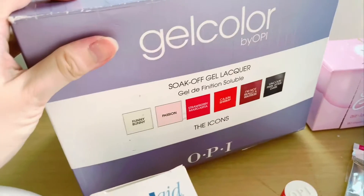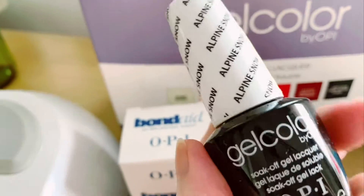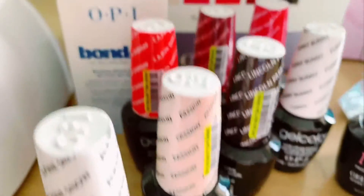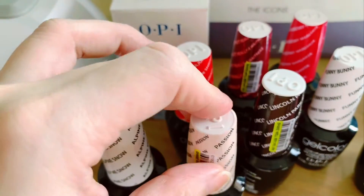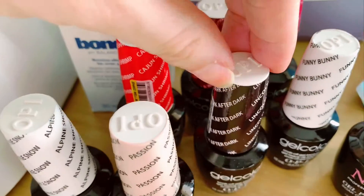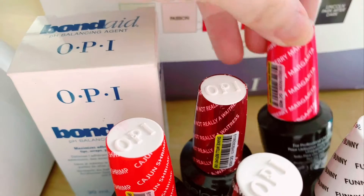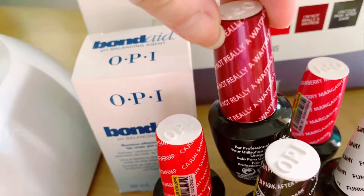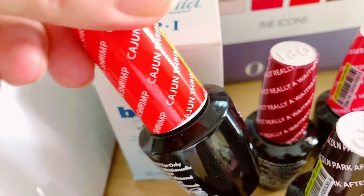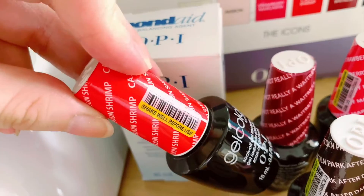As you can see, the color series includes Alpine Snow — I have an additional bottle of this. Then there's Passion, Lincoln Park After Dark, Funny Bunny, and Strawberry Margarita, which turns out really lovely. I actually like this color because of the name — it's called 'I'm Not Really a Waitress,' so imagine what kind of color that is.